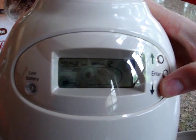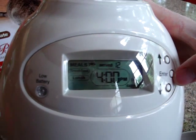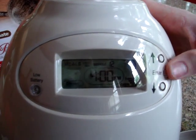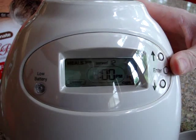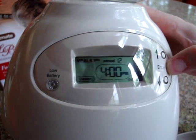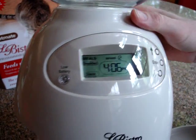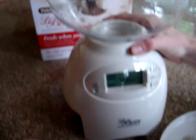Then you can slide on down. Lunch we're not going to serve, but we're going to serve dinner again. Right now you can see I've set it up for 4 o'clock for 1 cup. Then you click enter the third time to exit out and you should be good to go. There's obviously an instruction manual that walks you through that as well.